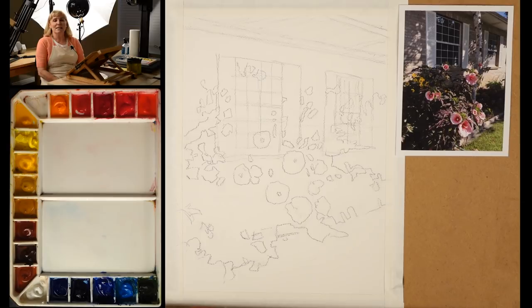Anyway, what does golf have to do with watercolor? Just this: the two are alike in that the fewer strokes you take, the better the outcome. And that's what I'd like to talk about today — the idea that less is more in watercolor, just like it is in golf.